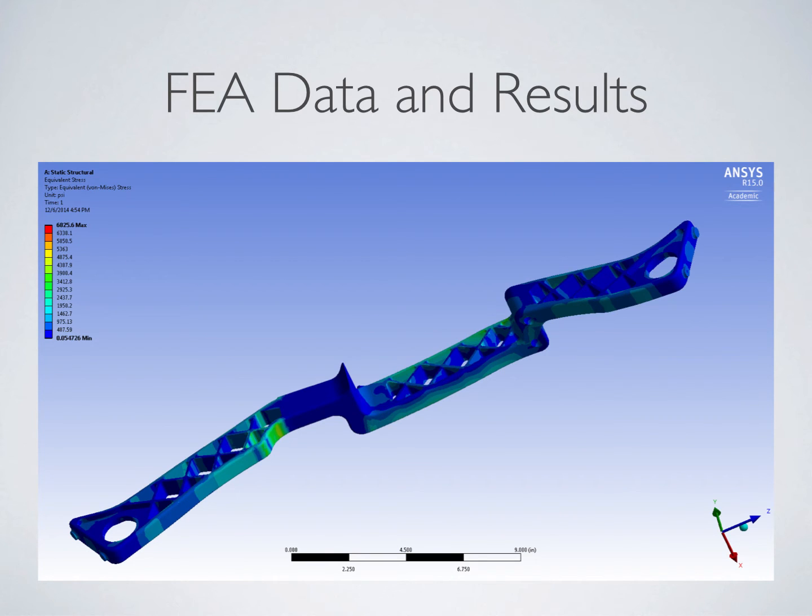The Matthews Z7 bow has a max draw weight of 70 pounds. This places two opposing loads onto the riser on both the top and bottom — one of 126 pounds and one of 92 pounds. These forces were distributed over the two raised areas on both the top and bottom of the riser. This was a simplification made to the model, as the real bow had a much more complex limb-to-riser contact geometry. It was assumed that this simplification did not affect the model sufficiently at distances farther away from where the load was applied.